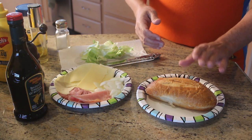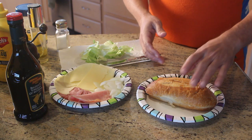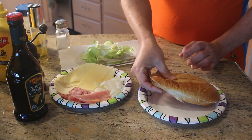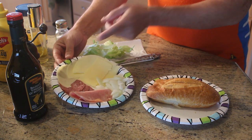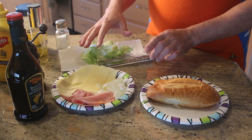First thing is the bread. Now bread is very important, and what I really like is to get the bakery rolls from the supermarket when they are fresh. You can see how soft and squishy they are — it just makes an excellent sandwich. We have here some ham, some salami, some provolone, some swiss, some chopped onions, and some lettuce back here.